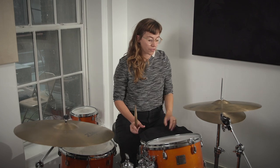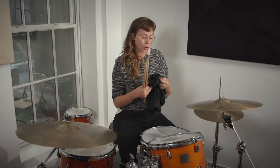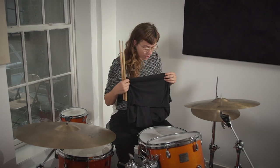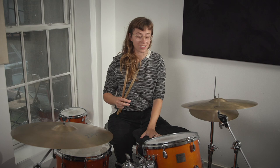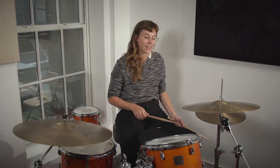All you need is a snare drum or a drum pad. If you're playing a snare drum, a little trick I have is I'll put a towel or a piece of cloth — in my case this is a shirt of my own — just something to dampen the drum, and I'll turn off the snares so that all you hear is this. It's a very simple dead sound.